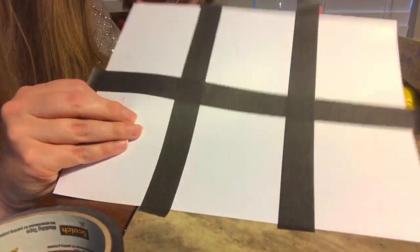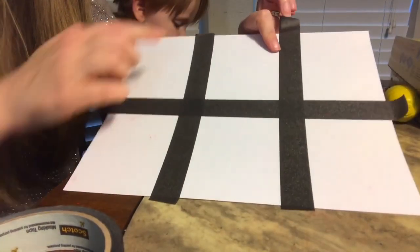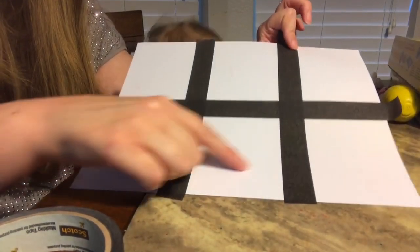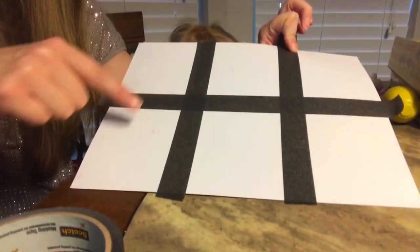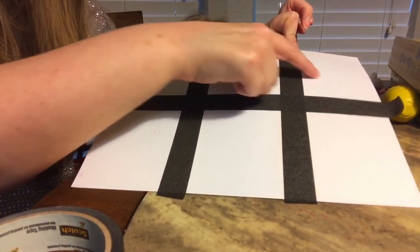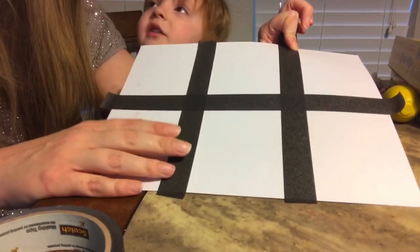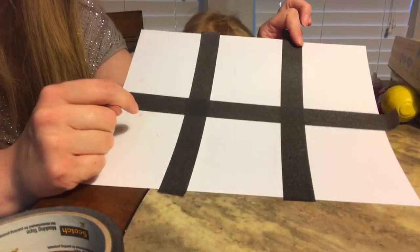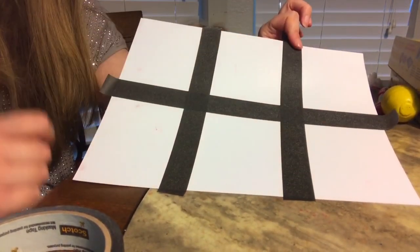You can see that I had to go back in because this one wasn't perfect. Actually they're not really perfect at all, but now he's going to go in and color each of these squares a different color or whatever color he wants. Then we're going to lift up the tape and they're going to be perfect squares.